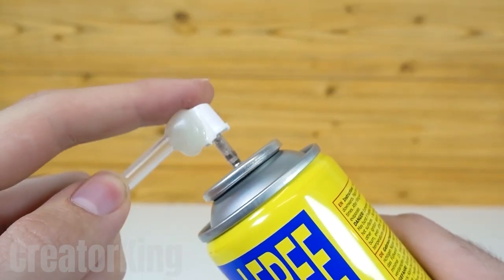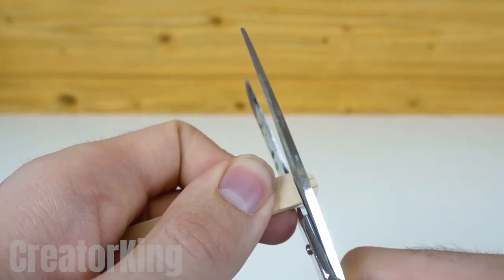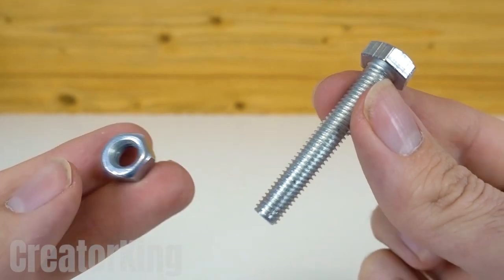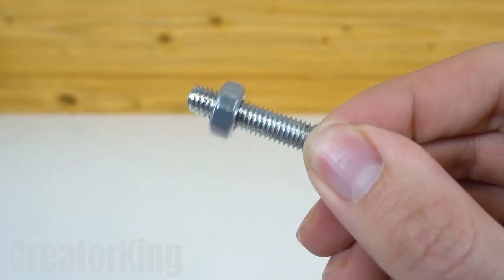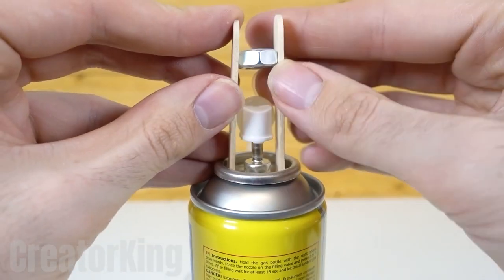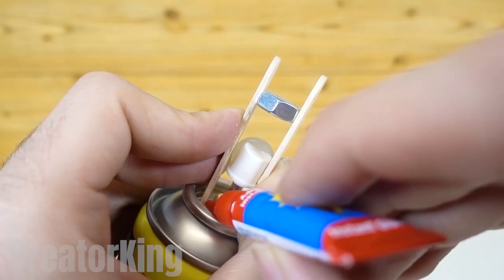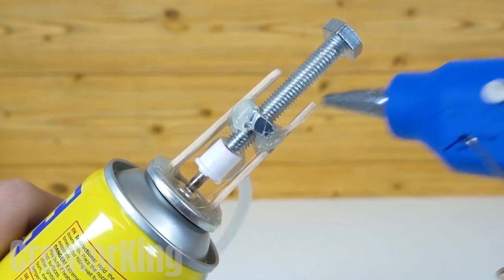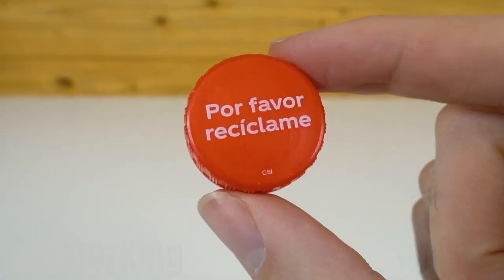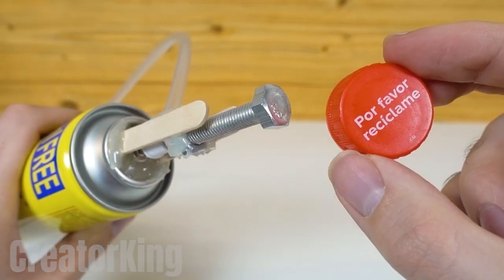Buy two mini popsicle sticks and cut off one of the rounded ends. Take a bolt and a nut from your toolbox. Put the nut on the screw and glue the popsicle sticks to the sides of the hole. Make sure to place the nut between the two sticks as you see on the screen. Use plenty of glue — the more you tighten it, the more it will come out. Put instant glue on the back of this recycled cap and attach it to the head of the screw to function as the gas knob.